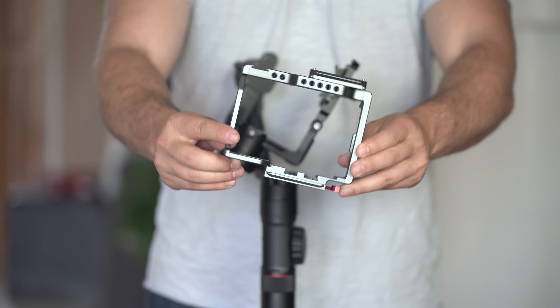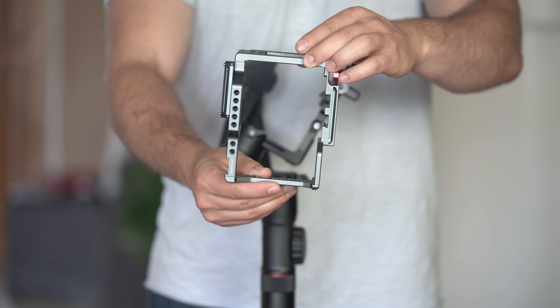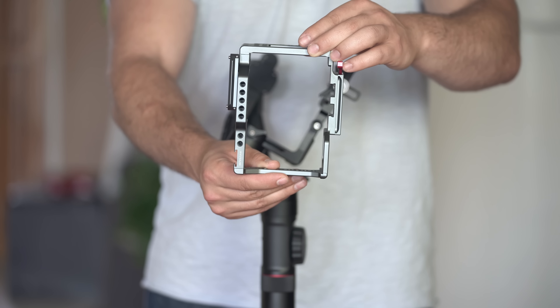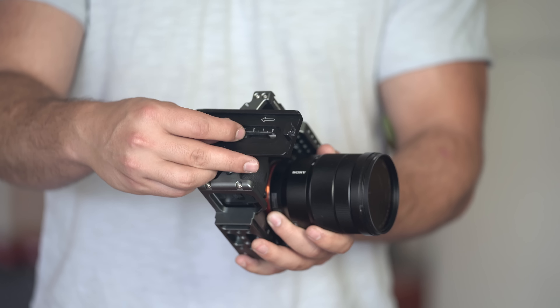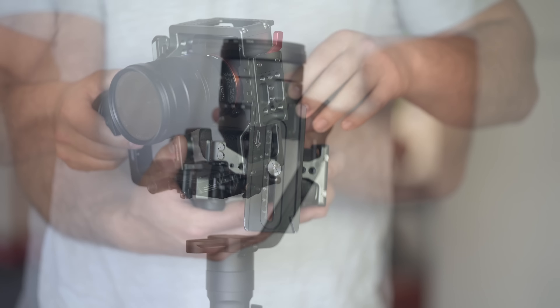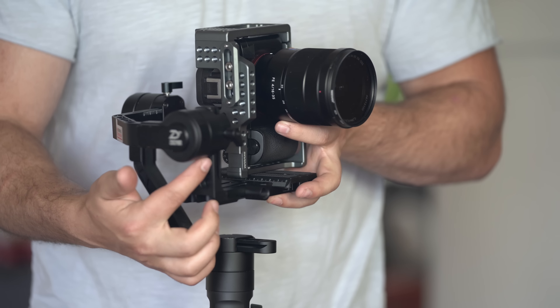So why do we need a camera cage? A camera cage allows us to mount the camera in multiple different orientations. You can see here that there are multiple threads around the cage. To mount this camera cage on the gimbal, we're just going to use a regular quarter-20 inch port mounted onto the quick release system of the Zhiyun Crane 2, and then use the same balancing methods as you would regularly use if a camera was properly mounted in its regular orientation.